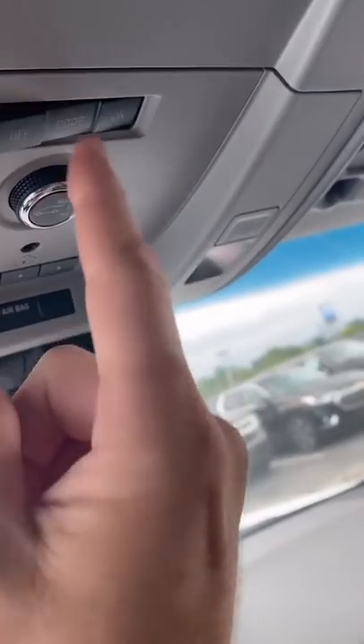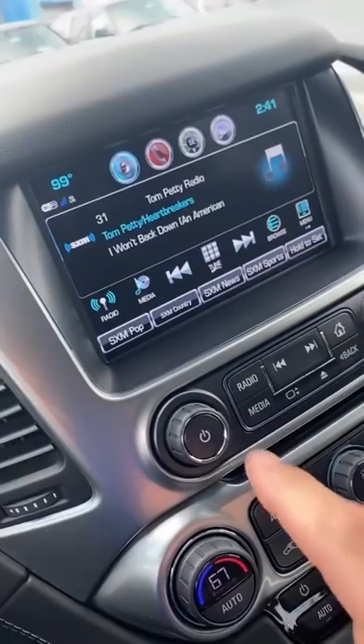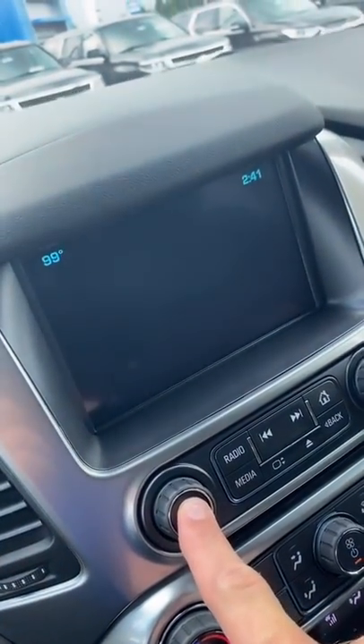You turn this light off, then toggle it on and off four times, leaving it on — it's very important that you leave it on. Then you hit and hold the radio until it shuts off.